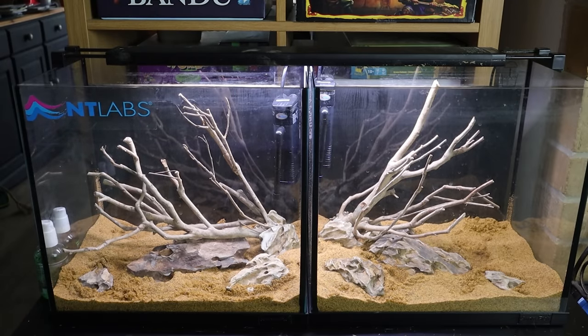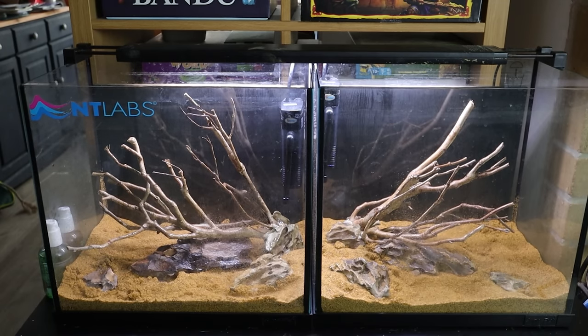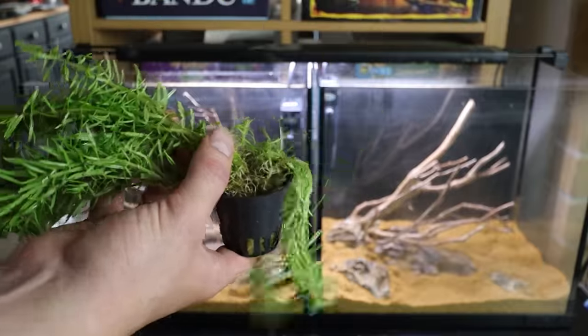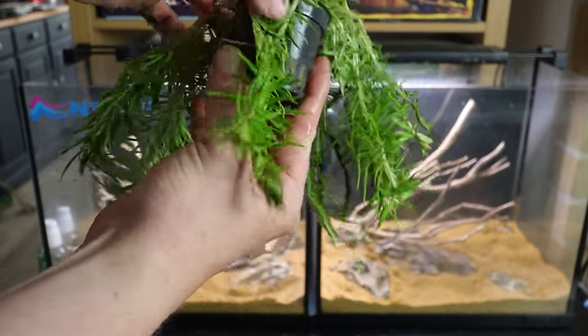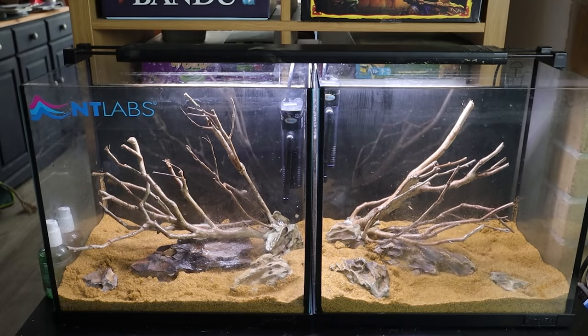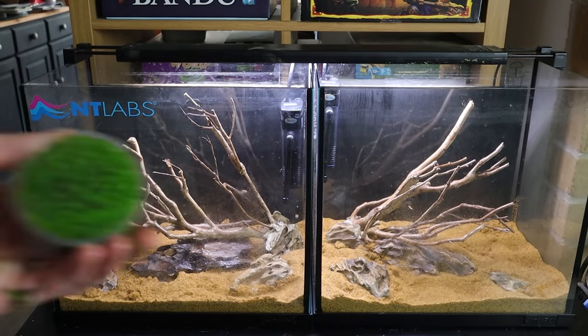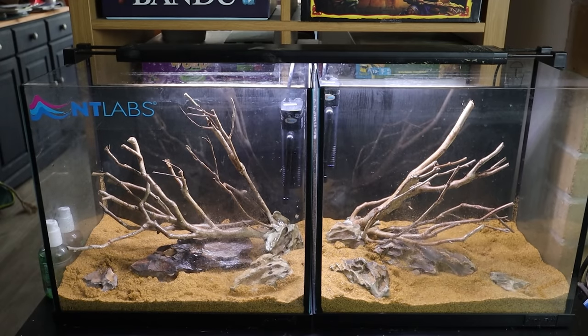I'm going to spray everything down now, get it all damp, then commence the planting. The sand is sprayed down, the wood is all wet, everything's damp, so we can start planting. We've got two or three potted plants, two or three in vitro plants, and we're just going to go for a difference. With this pot here, I'm going to split this in half so that half goes in one tank and half goes in the other. The same with the in vitro — where I've got a pot with myriaphilum in it, I'm literally going to divide that down the centre, plant half and half so that the plants are coming out of the same pots in each tank.